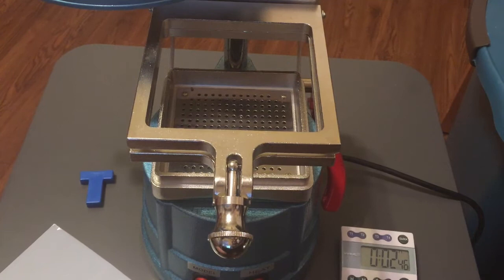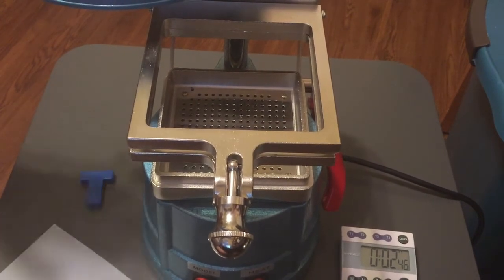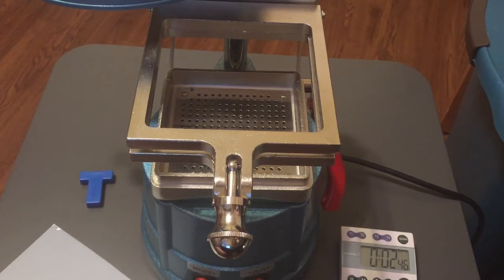The machine I'm going to demonstrate here is an AW Pro dental vacuum forming machine. It's got a thousand watt heater and it's available from Amazon for between $90 and about $140, depending on when you buy it and from whom.